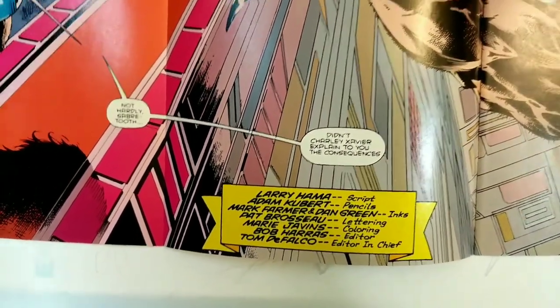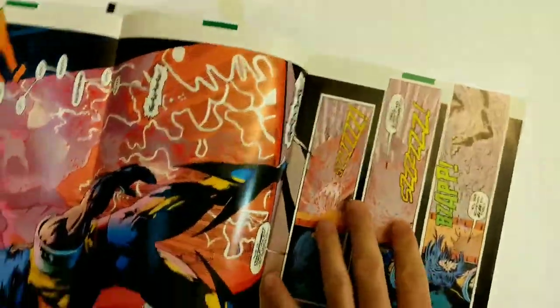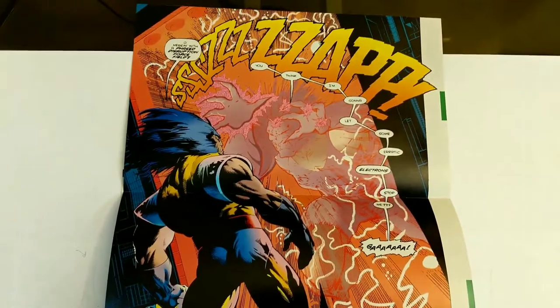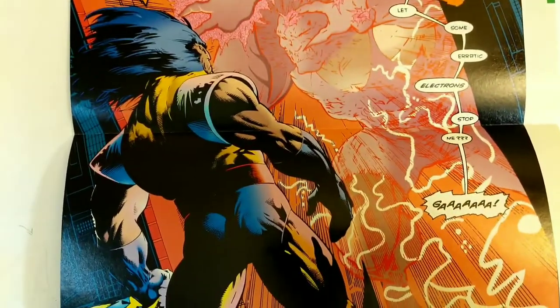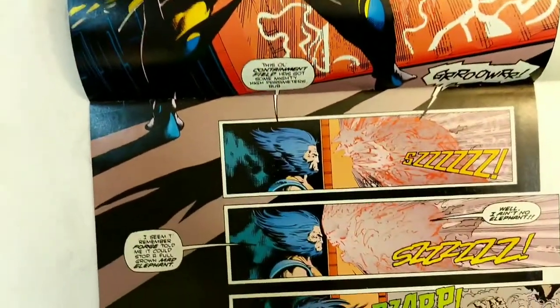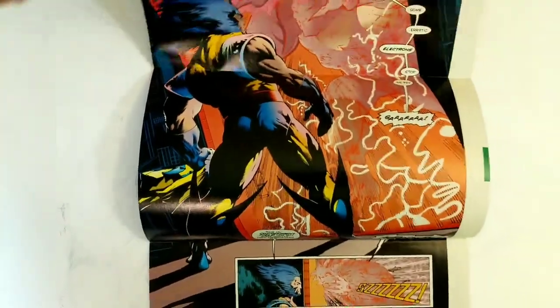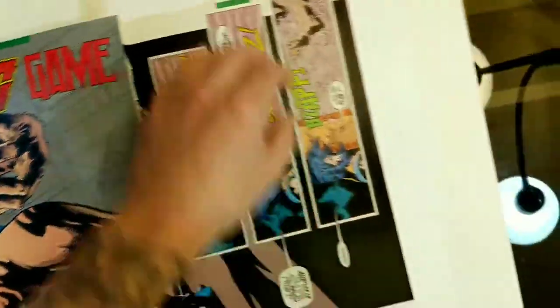Larry Hama is probably one of the best Wolverine writers. He also had a really cool run with Silvestri. Let's see if we can close this up right. Just another awesome shot. I don't know if I'm going to do too much breakdown of this issue — we're just going to kind of look at it and appreciate it for what it is. Feel free to pause this and actually look at these more in depth, because they did a really good job putting this together. Something like this has got to be really hard to do.